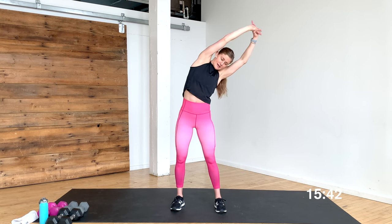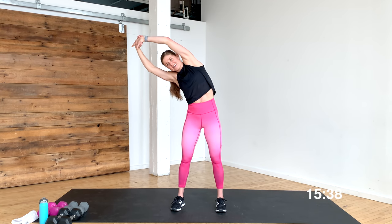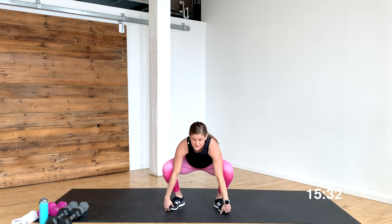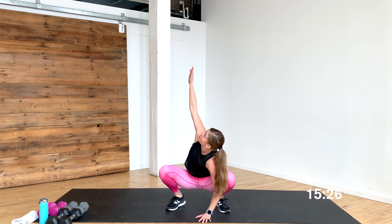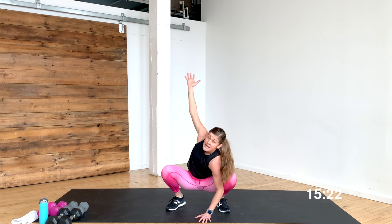Reach hands up overhead and give a nice side body stretch — open up the side, bring it back to center, other side. From here you're going to forward fold, fingertips go to the toes, drop down to the bottom of a squat. We're going to go for some spinal rotation: right hand on the ground, left arm reaches for the ceiling, gaze follows fingertips — just a nice spinal rotation. We're going to be using our core a lot today to stabilize us.